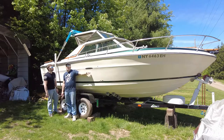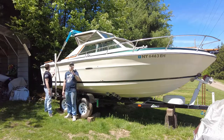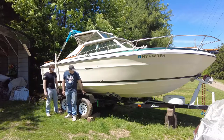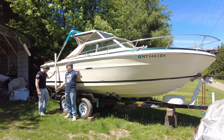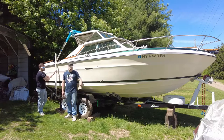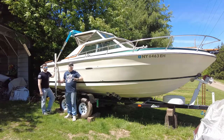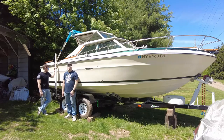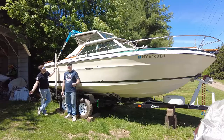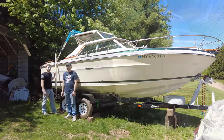This is a 1977 Sea Ray SRV 220 hardtop. The trailer you see here is a Cox trailer - funny name, I know - but it's a 1966 trailer. We totally redid this thing, stripped it down, sandblasted it, redid it. We'll tell you more about that in a second. Let's give you a show of the outside of this.